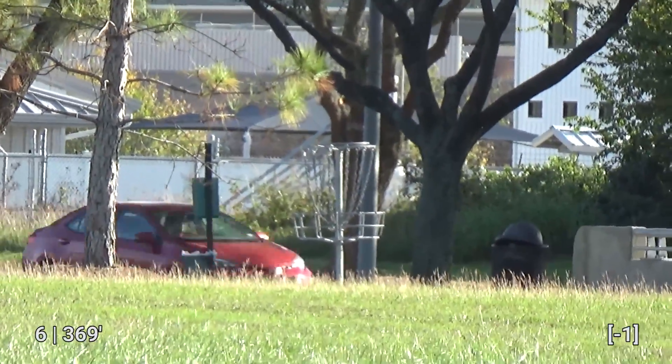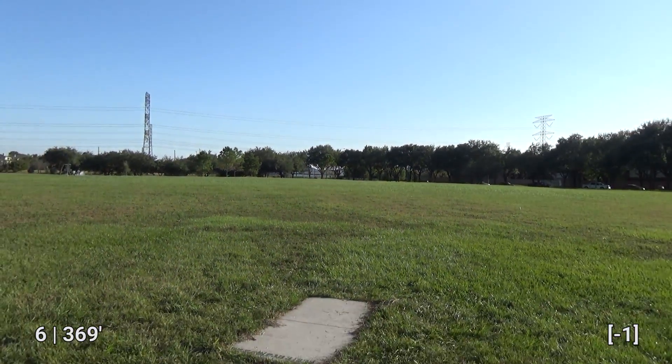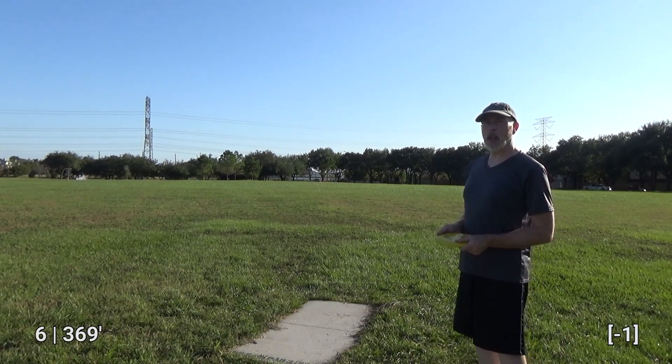Here is another example of a T-pad not facing the direction of the basket. Last time I was here I shot in the direction of the T-pad and I was wildly off — it cost me a good stroke, so I'm going to learn from that lesson. I'm going to do a walk up to the right of the T-pad. Wish me luck, I'm going to need it.